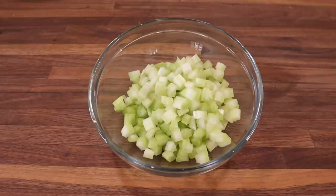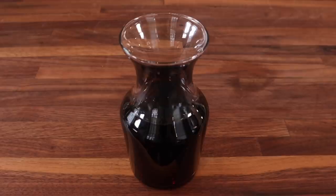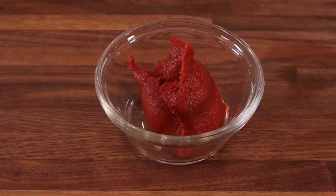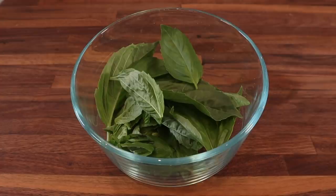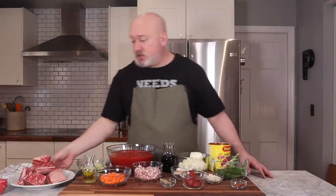Whole peeled tomatoes, celery, carrots, onions, pancetta, olive oil, red wine, parmesan rinds, bay leaf, tomato paste, chopped garlic, chili flake, one can of water — and we'll get into that in a little while — basil leaves, basil stems tied together with some orange rind, and short ribs.